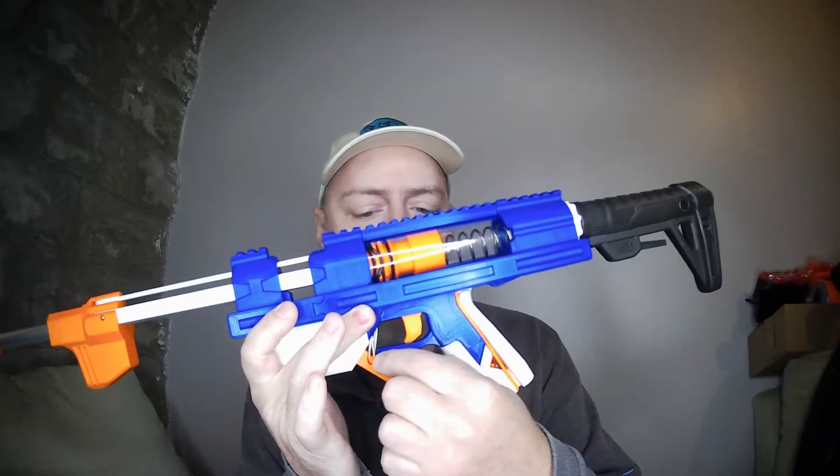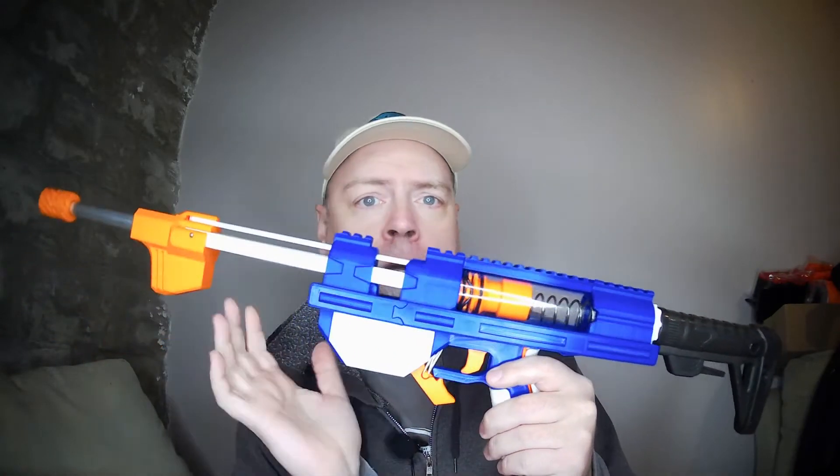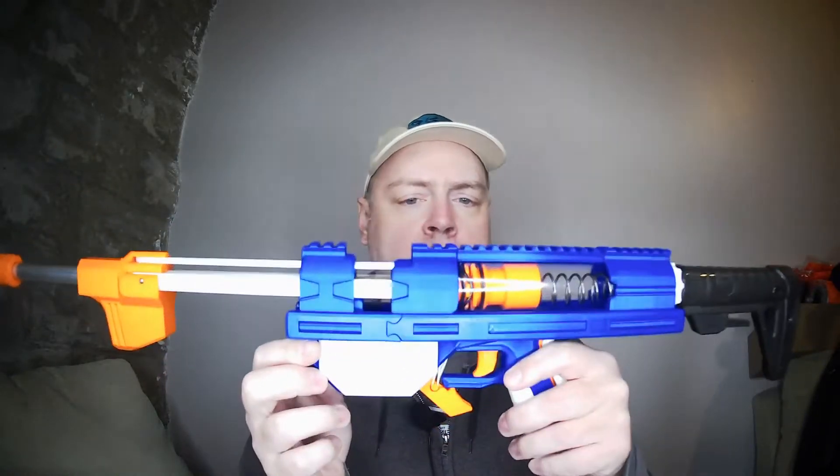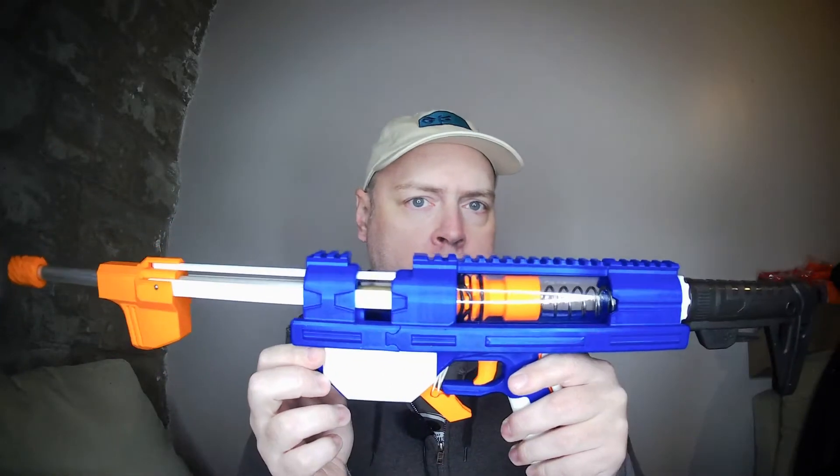Technically, I guess you could count the rubber bands as hardware too. Now, if you're assembling this using as many printed parts as you possibly can, I'm not going to say that it would be weak or that it would break immediately, but I think by adding the few actual hardware components that I have, you get a much more reliable and solid blaster.